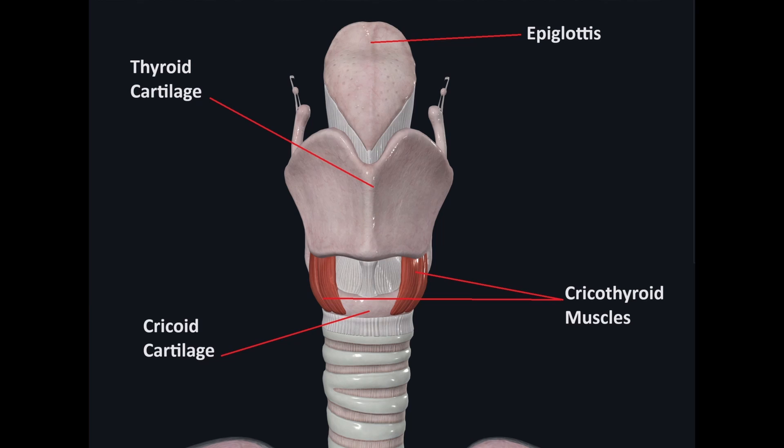Now let's put this in the context of the laryngeal muscles. This is a front-facing view of the larynx in the frontal plane. Here we can see the thyroid cartilage, which is essentially the Adam's apple, the cricoid cartilage which is a cartilaginous ring that sits at the top of the trachea or bottom of the larynx, and the epiglottis which closes over the top of the larynx when we swallow to prevent food and liquids from entering our lungs. We can also see the left and right cricothyroid muscles, located anteriorly and laterally on the larynx, attaching from the cricoid cartilage to the thyroid cartilage - hence the name cricothyroid muscles.